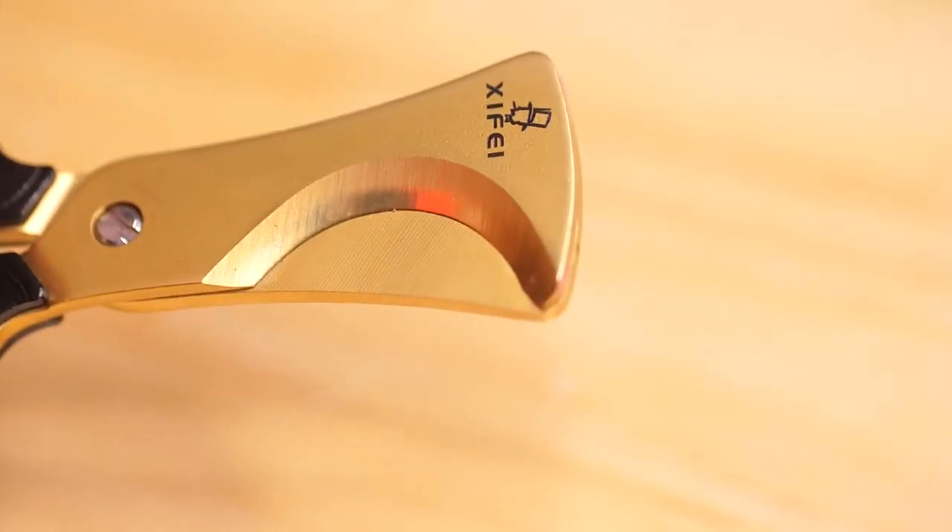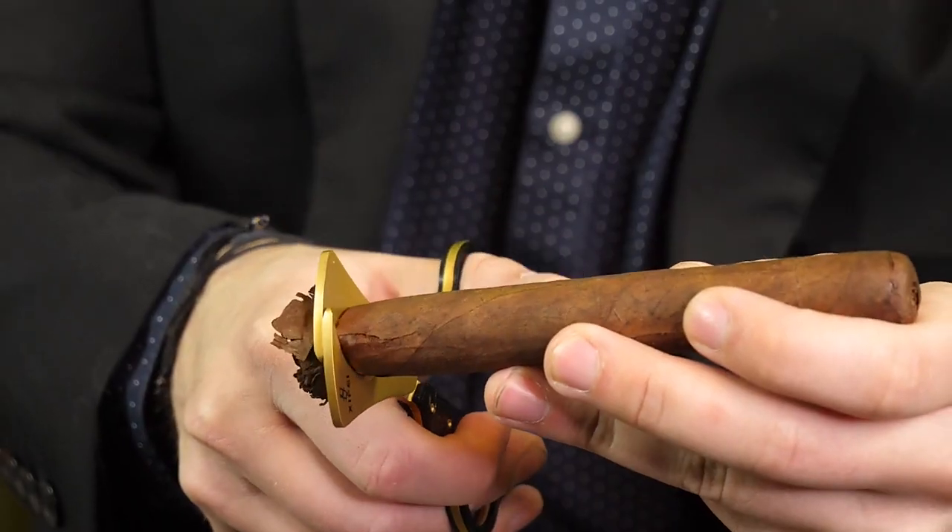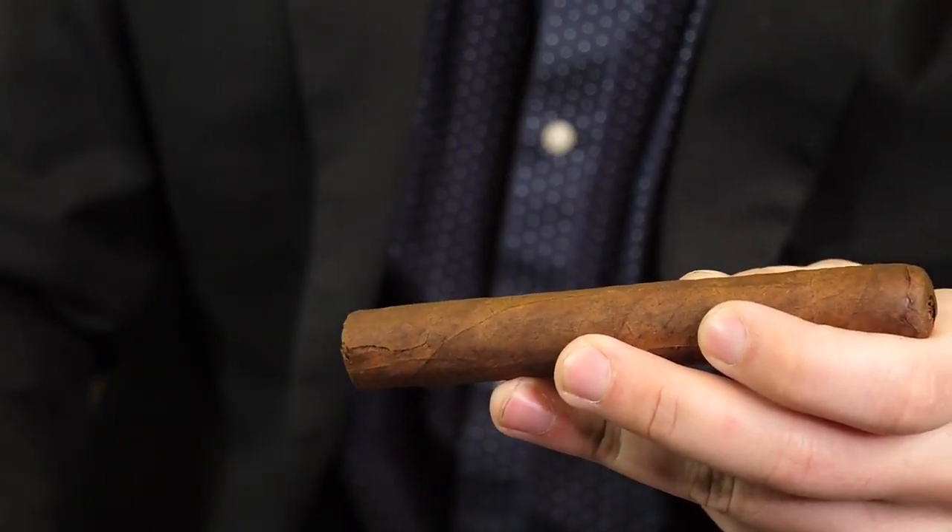Out of the box, the blades come pre-sharpened and they are quite sharp. There is absolutely no gap between the blades, so every single cut that you make is going to be clean and it's going to look good.